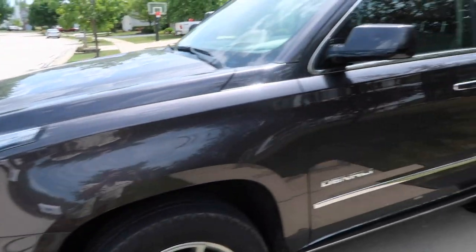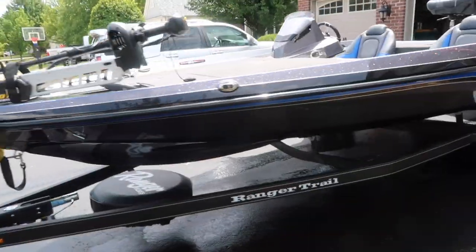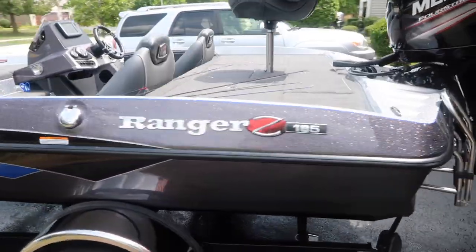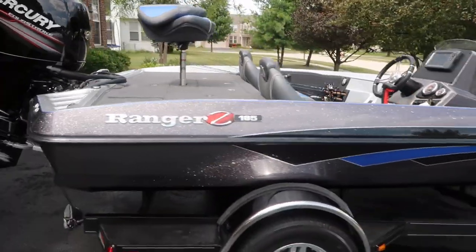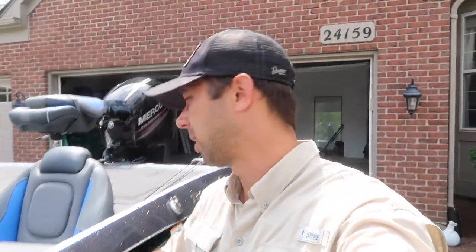Alright everybody, the time has arrived that I show you my Ranger Z185. Recently got it — it is brand spanking new.